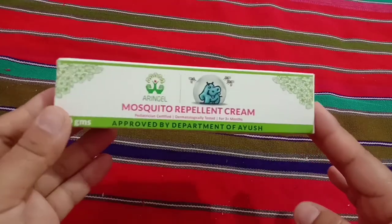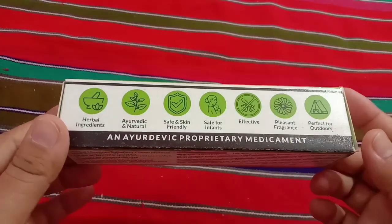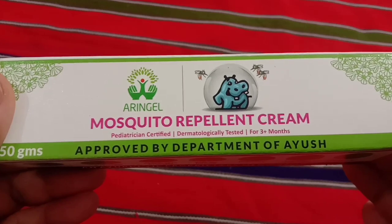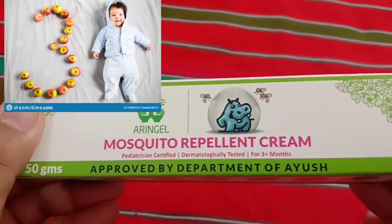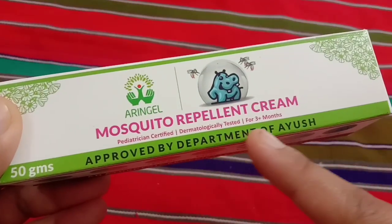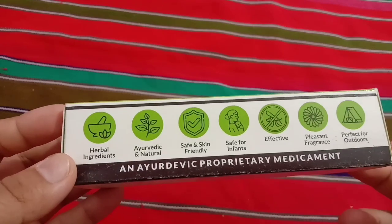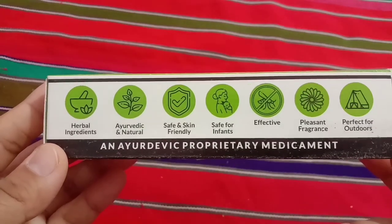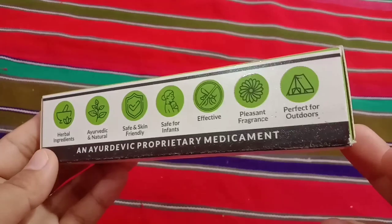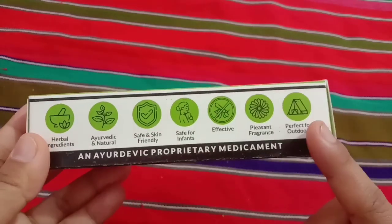Now without any further delay, let's move on with this review. On the packaging, the company has given all the details about this product. It says it is pediatrician certified, dermatologically tested, and especially made for babies three months and older. It is approved by the department of Ayush. This product is claimed to be 100% safe on skin, safe for babies, and is a naturally made ayurvedic and skin-friendly product that is also safe for infants and has a pleasant fragrance.